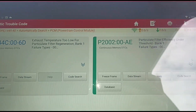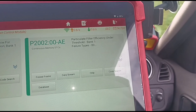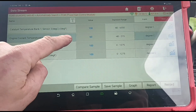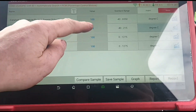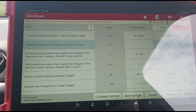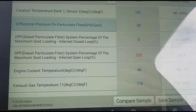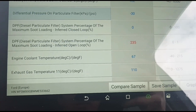P244C exhaust temperature too low and particle filter efficiency P002. I've already taken the vehicle for a drive. All of these temperatures here are reaching where I wanted them to be - 90 degrees - and these were coming over around 200 degrees here. We've got differential pressure at minus 30 and soot loading at 235 percent.